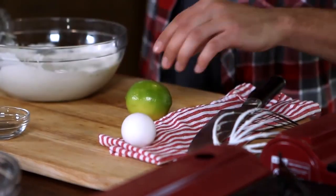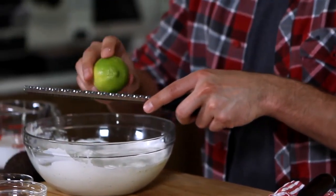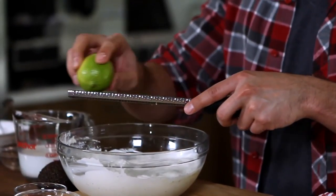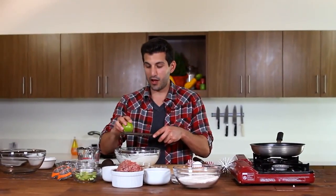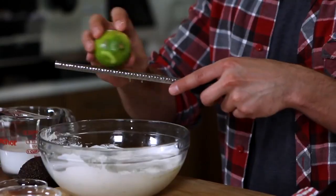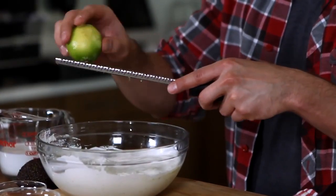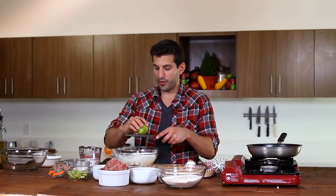We're going to start with our lime. We're actually going to get a little zest out of this first. All you're going to do is just rub your lime gently over the zester. You'll start seeing pieces of it come off — roll your lime around and make sure you're getting as much off as you can. You don't want to use a whole lot, just enough to add a little bit of extra flavor in there.